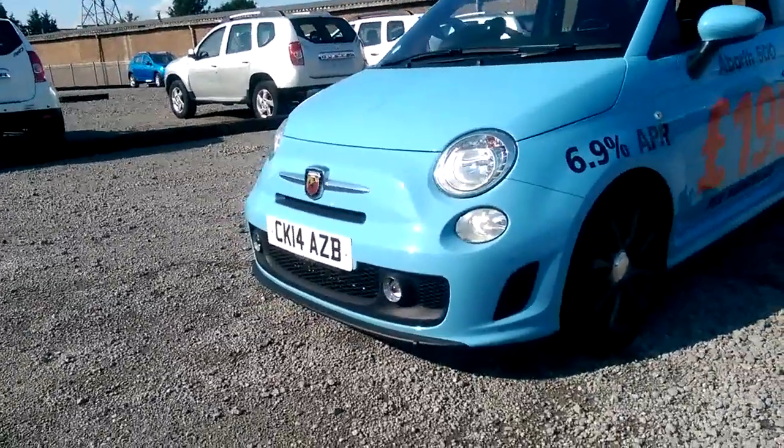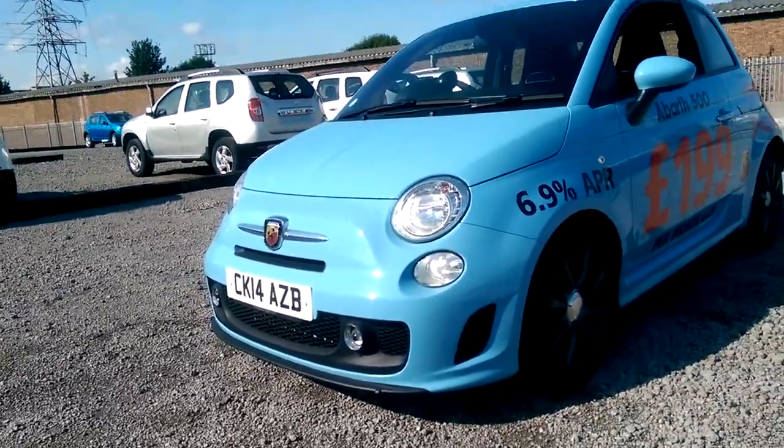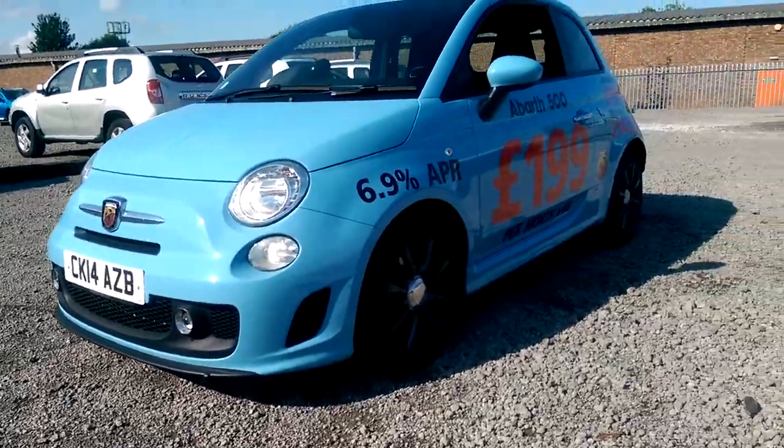At the front we've got front fog lights and daytime running lights and you can see the really nice bodywork at the bottom there.